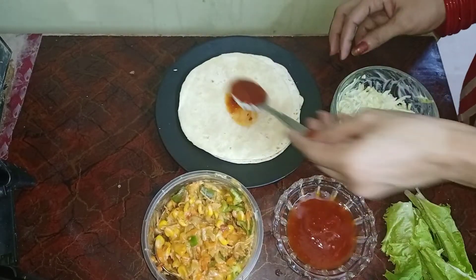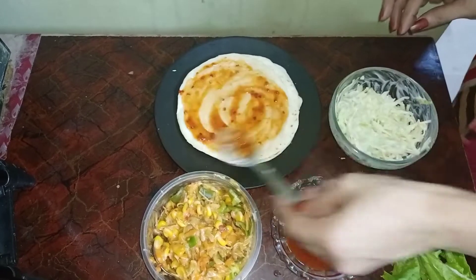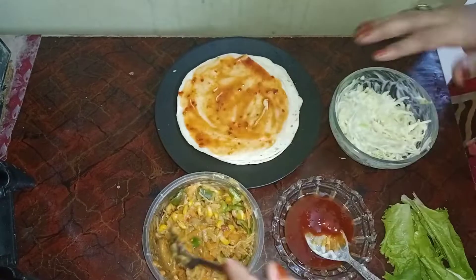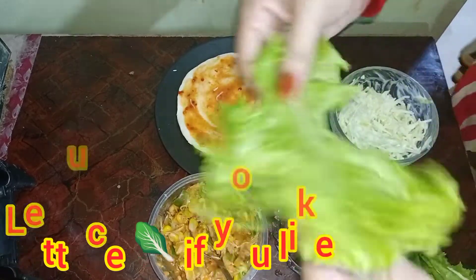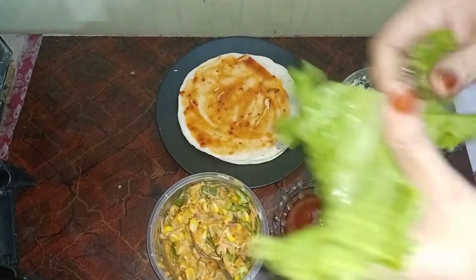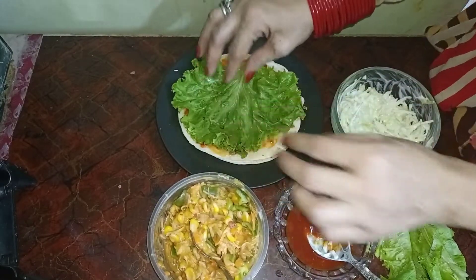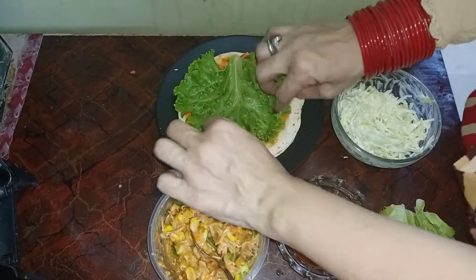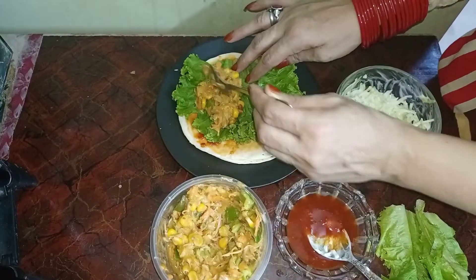Now we will add ketchup and chili garlic sauce. We will take it and spread it like a flower. We have cooked it like a salad. We will roll it up — it is closed.